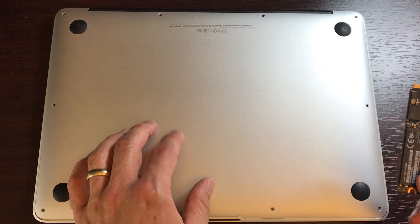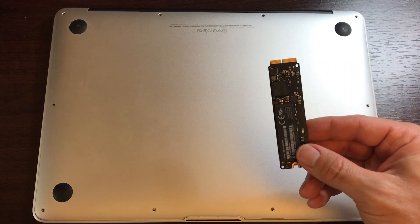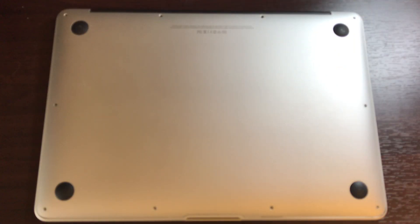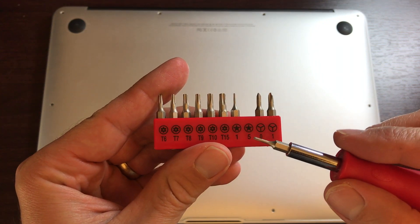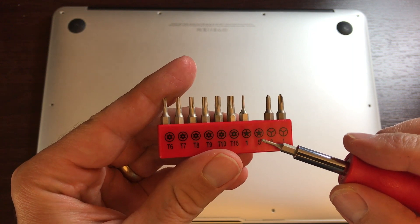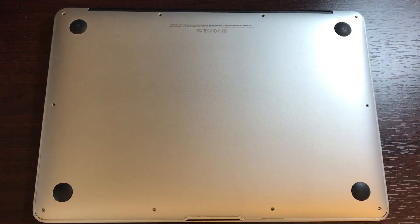This is a 2014 MacBook Air. It's got a 128 gigabyte hard drive, and this is a 256. First thing you're going to need to do is get the back off. This one is a 2014, and Apple switched from Phillips head screwdrivers to these Pentalobe No. 5. So that's what you need to get all the screws off.